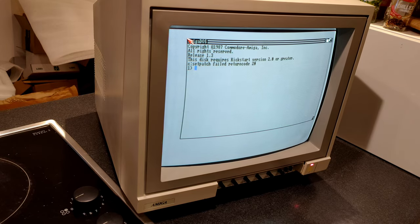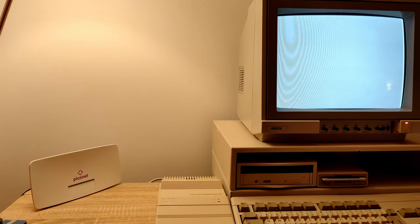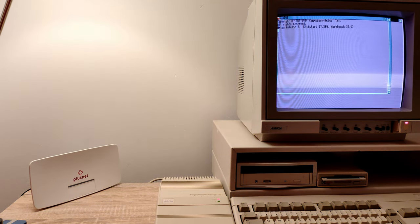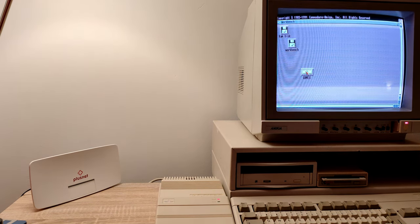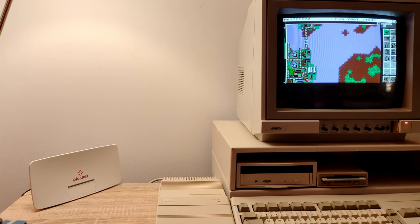I'll put it back together downstairs and see if it comes back on the A500 Plus. Well, will you look at that — like I've never been away. Let's just double check that the important things still work. I think that is quite a result. I'm very pleased to see that back. And in that spirit — Merry Christmas, Happy Holidays, have a great New Year and take care of yourselves. I'll see you around.